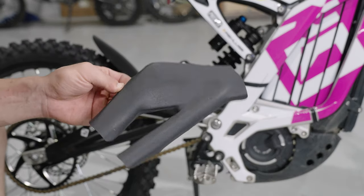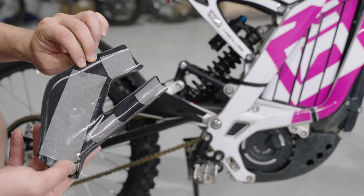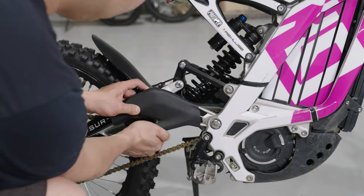And lastly, this is the frame protector I made out of Kydex. If you're interested in how I made this protector, check out my last video. It's a great cheap way to protect your frame from your shoes.